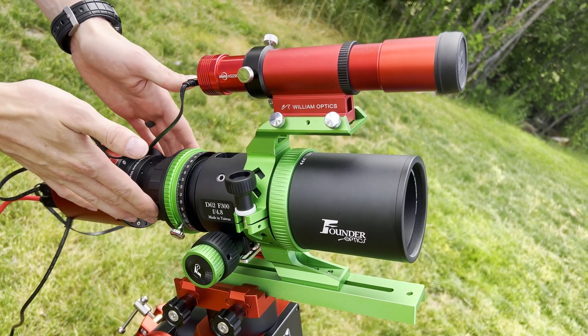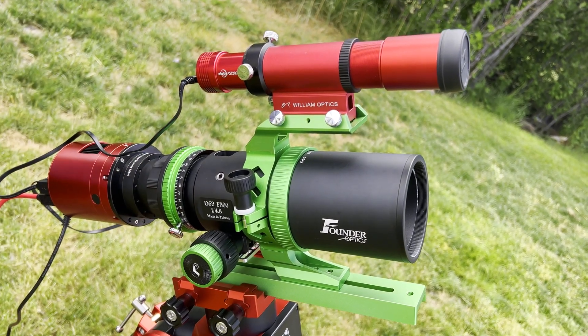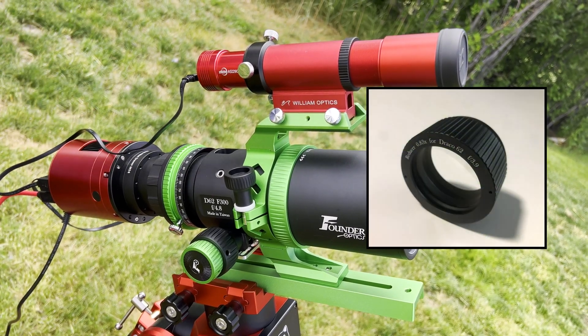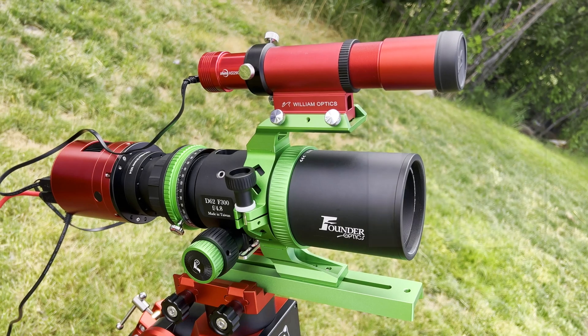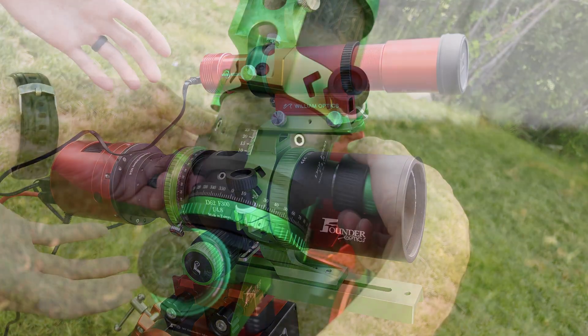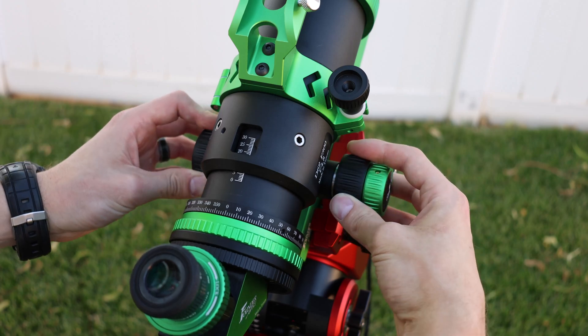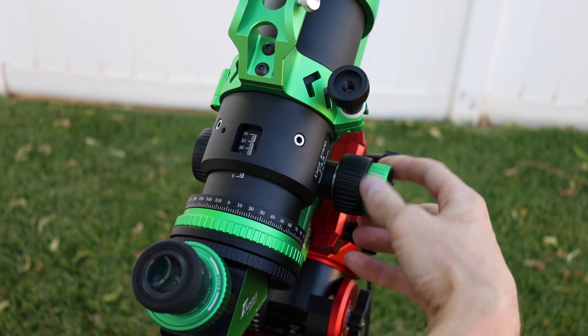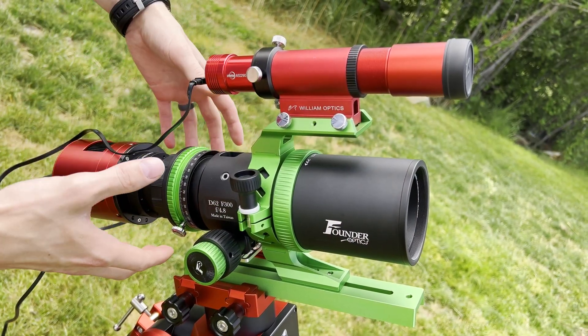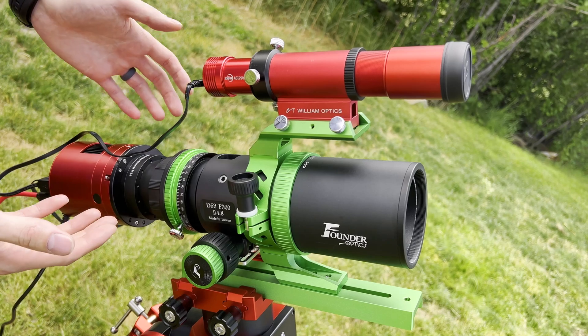Speaking of the focal reducer, it does come with a 0.83X focal reducer to drop your focal length to about 250 millimeters and your focal ratio to F3.9. The focuser is excellent — it's rack and pinion, and everything uses threaded connections throughout, so you get a nice, durable, rigid focus system. You don't have to worry about tilt or anything in the system.